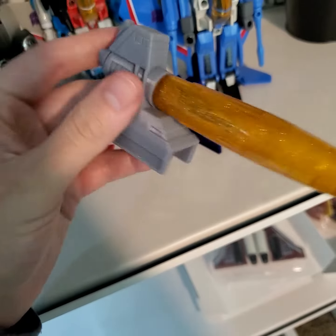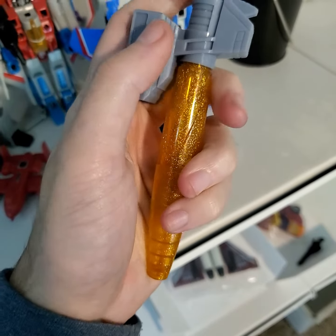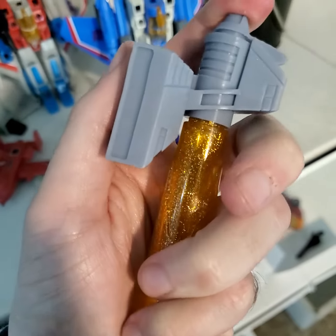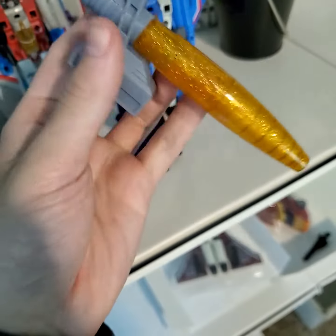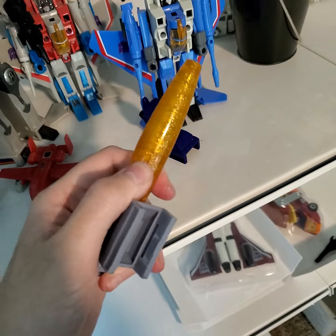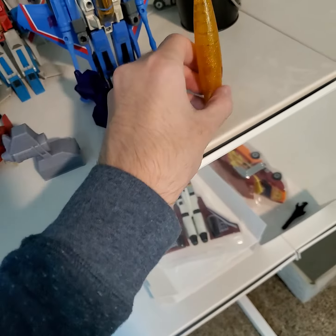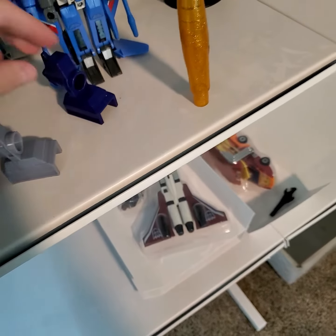Yo, look at that! Look at it! Oh, it's got the exact same fit — it's just enough to fit. It's not going to fall out. And you can — look, I popped it out with one hand. Wow! That is perfect!